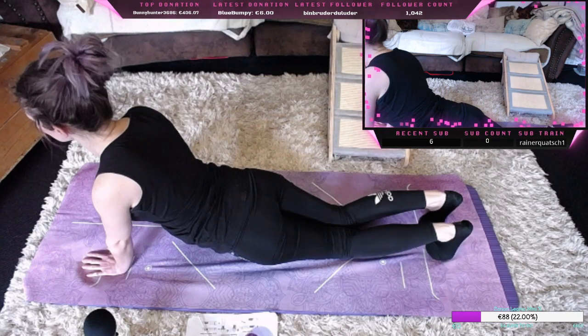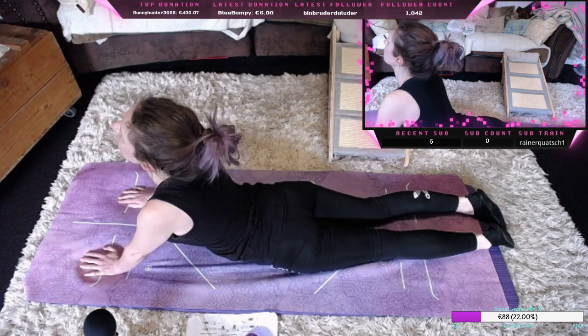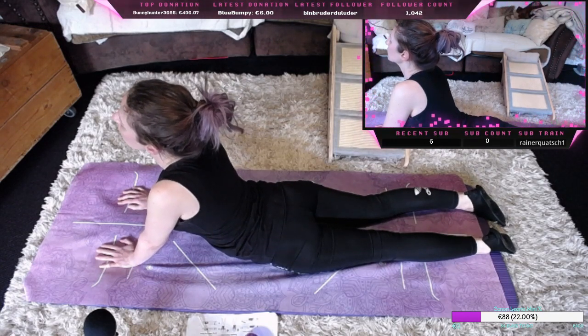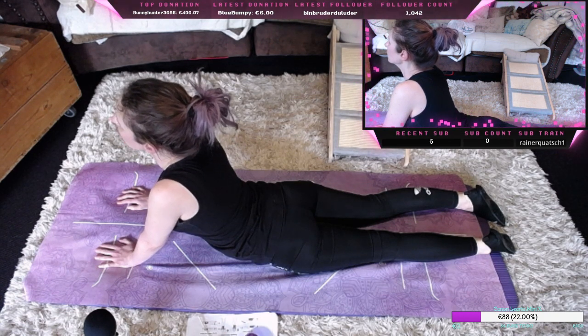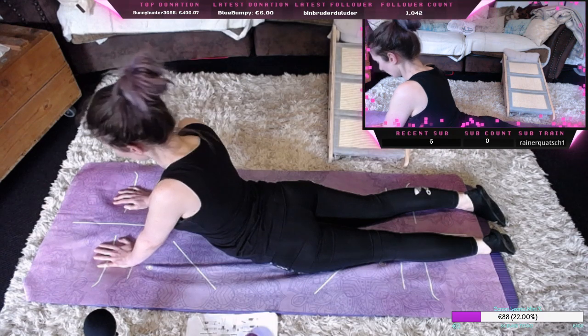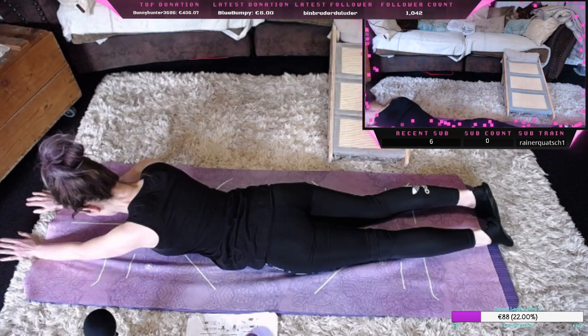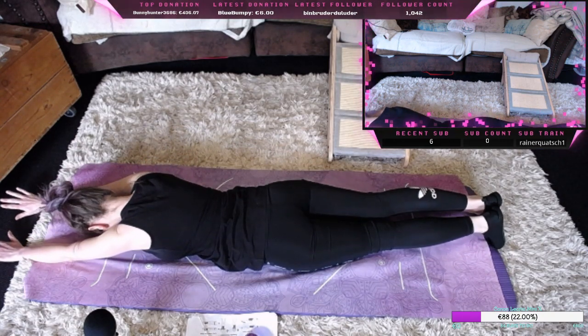Kommen dann zurück in die gerade Position. Und dann komme ich mit dem Oberkörper nach vorne, machen mich noch einmal richtig schön lang.